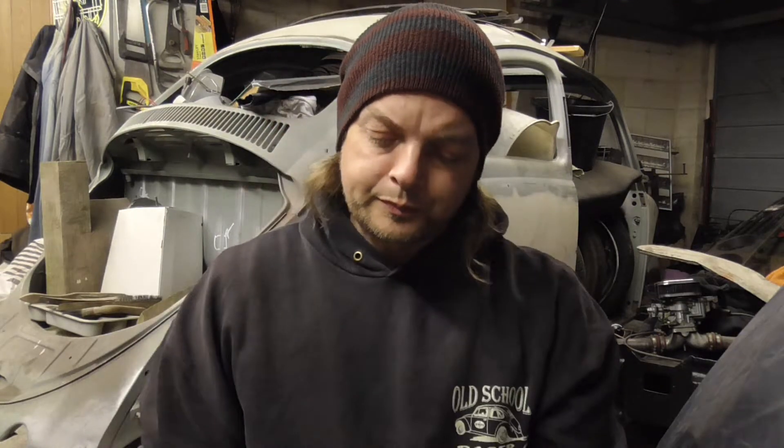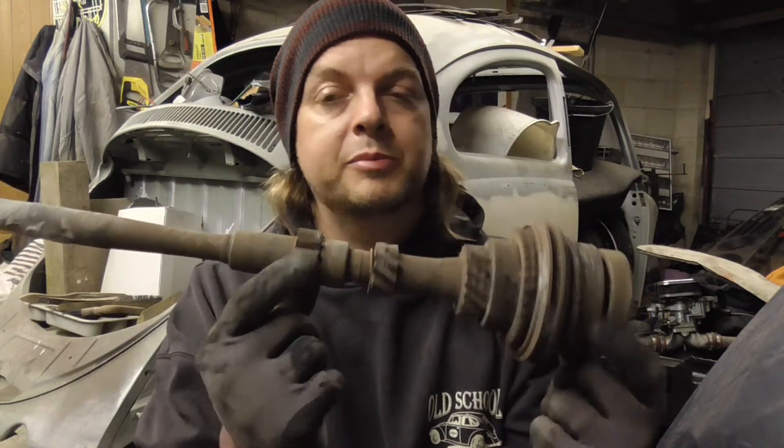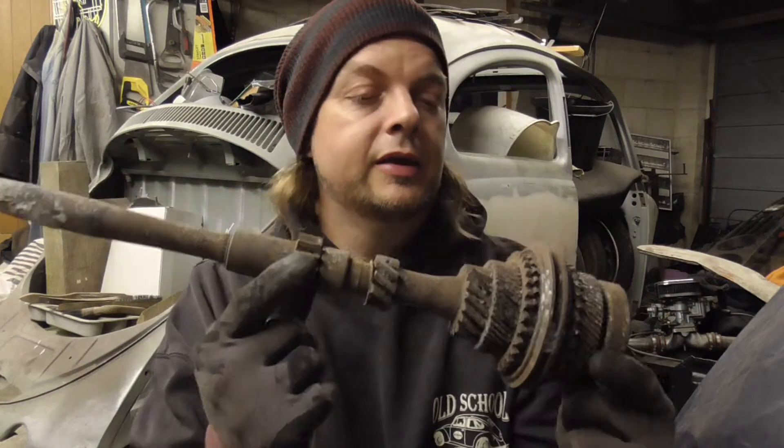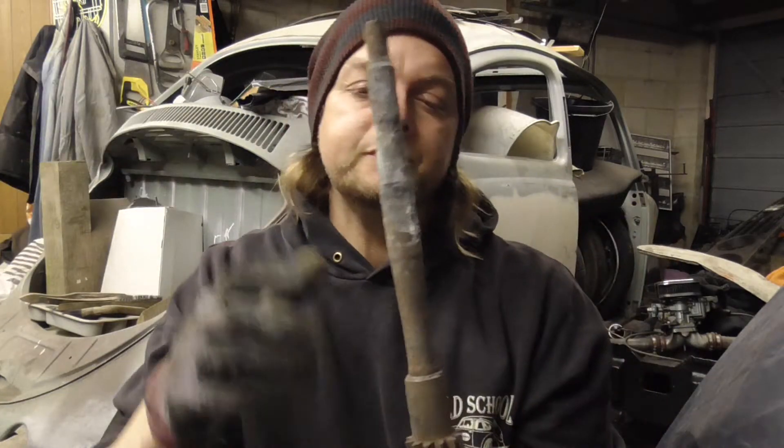I do know it burns well, because unfortunately that is the remnants of my GT box. That particular gearbox was obviously involved in a fire, and the case burns away, leaving its guts behind. So I do know it burns well.